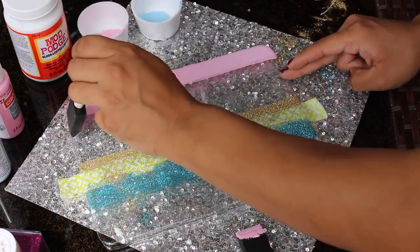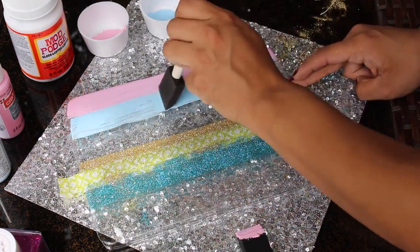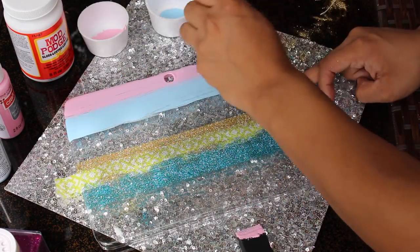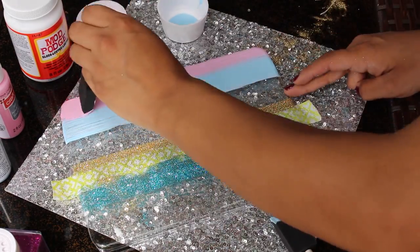After doing the pink, I'm applying the pale blue color with a clean brush across the tablet, again giving it about an inch wide. You can always go back and retouch your colors until you're satisfied with the color shade.